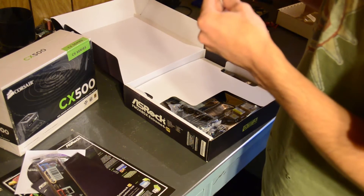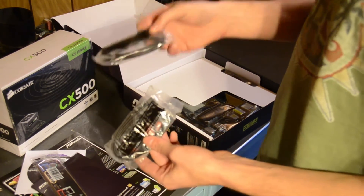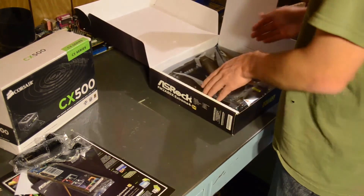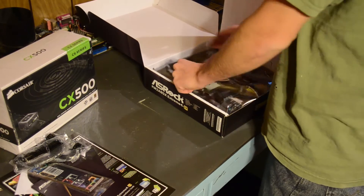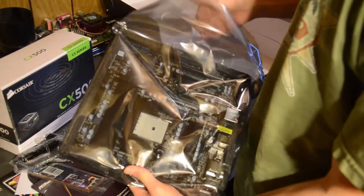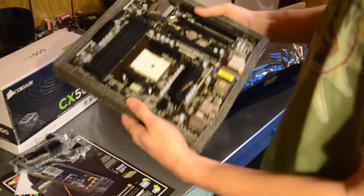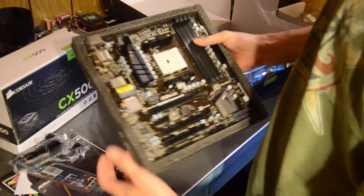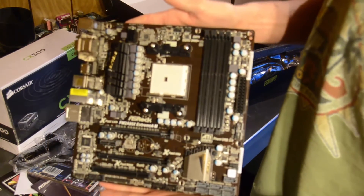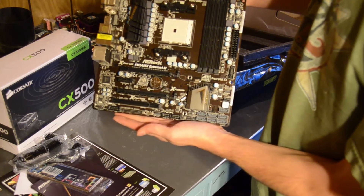We have a pair of SATA cables here, and another pair. These are black as well, which go along with the system. Even the power supply is black. There's another anti-static bag. And here we have the motherboard sitting in a nice foam insert. And there it is — the ASRock FM2 A85X Extreme 4M.